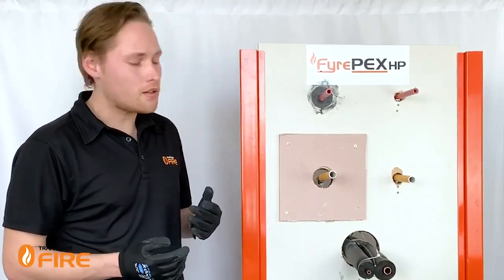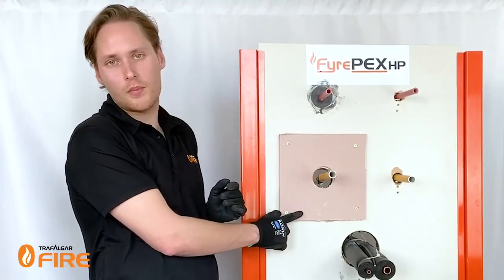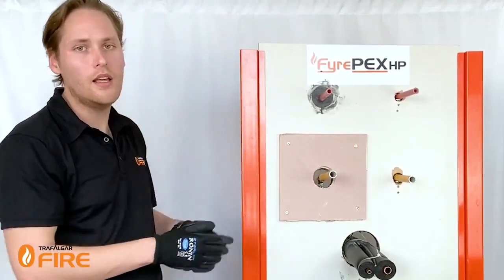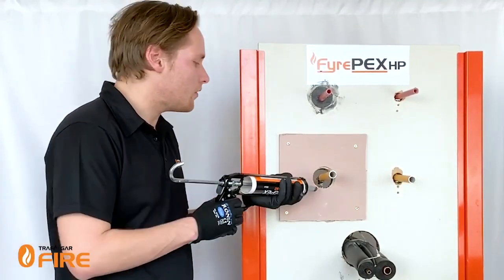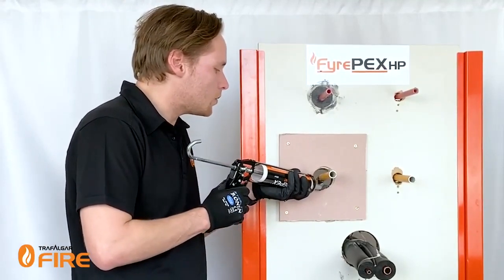What's commonly done on site is they'll put a second layer of plaster around the penetration, like we've done here, to simulate a double layer wall. Then it's the same process — you get your sealant and fill it to both layers of the plasterboard.